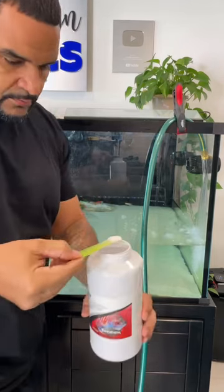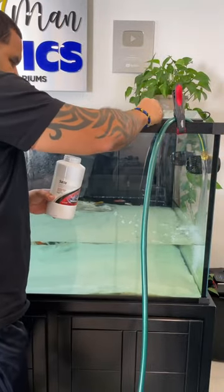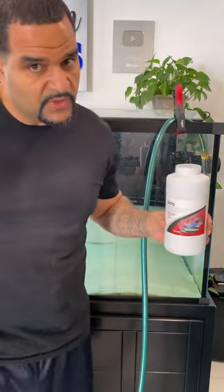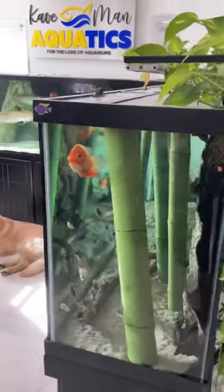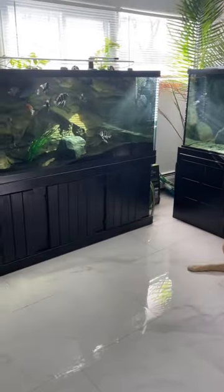You don't have to worry about using so much tap water. All you need is Seachem Prime or Safe, depending on the size of your tank. That's going to dechlorinate your tap water, remove any harsh metals, and your fish are going to be good to go. Then you sit back, relax, enjoy your nice crystal clean and clear tank, and your puppy if you got one.